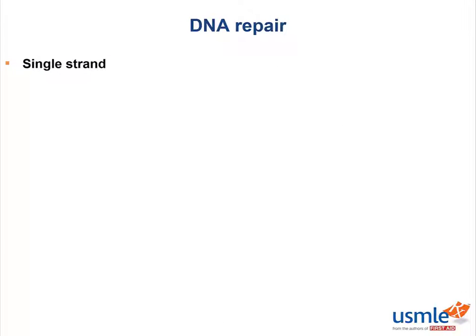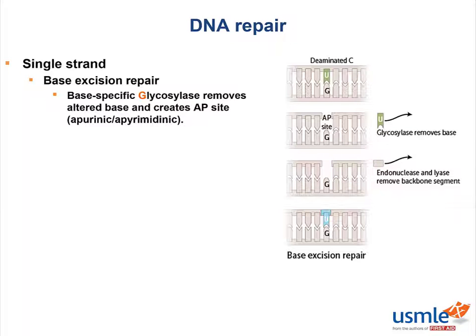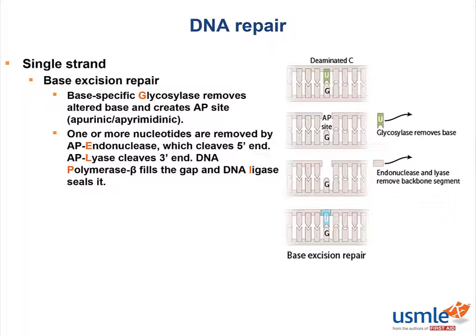The next single-strand DNA repair mechanism is base excision repair. Looking at this image where one base has deaminated: a base-specific glycosylase removes the altered base and creates an AP site, which stands for apurinic or apyrimidinic, depending on the base. One or more nucleotides are removed by AP endonuclease, which cleaves the 5' end. Then AP lyase cleaves the 3' end. Then DNA polymerase beta fills the gap and DNA ligase seals it.